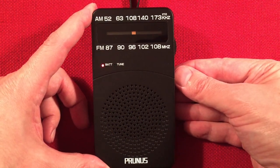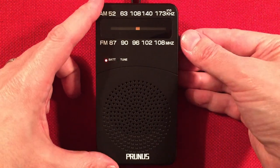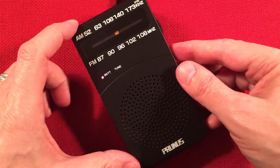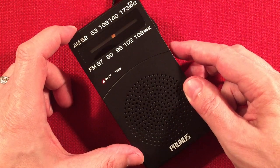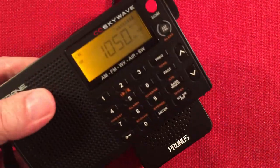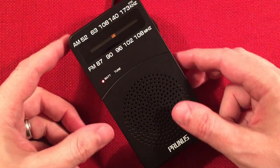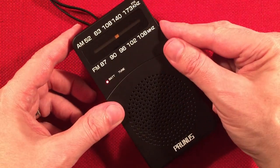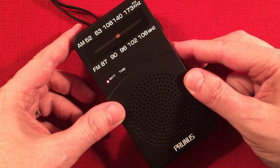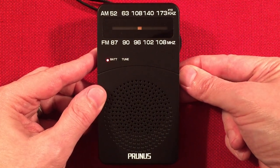Faint WHO 1040, Des Moines, Iowa — 280 miles. Let's see if it's 1060. Probably WLIP Kenosha, Wisconsin, I'm guessing. I think we're just picking up KYW, 1060 Philadelphia, Pennsylvania — 700 miles.